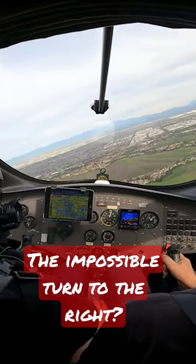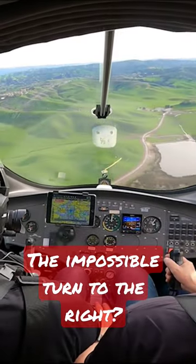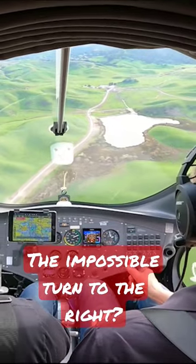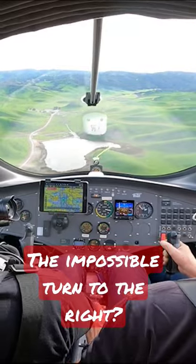You can see it's a little bit more difficult getting this thing around. Now we drop the nose, get our airspeed back up, and we have a nice, safe landing. But you can see the impossible turn is very possible in a gyroplane.